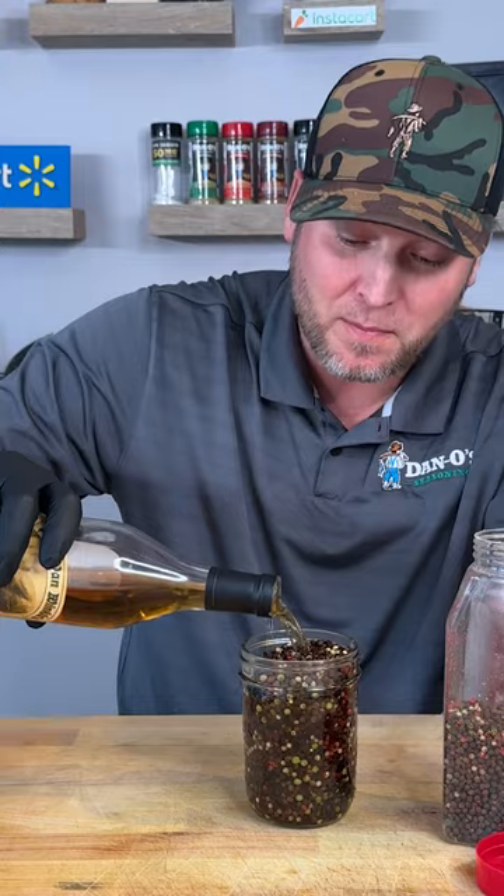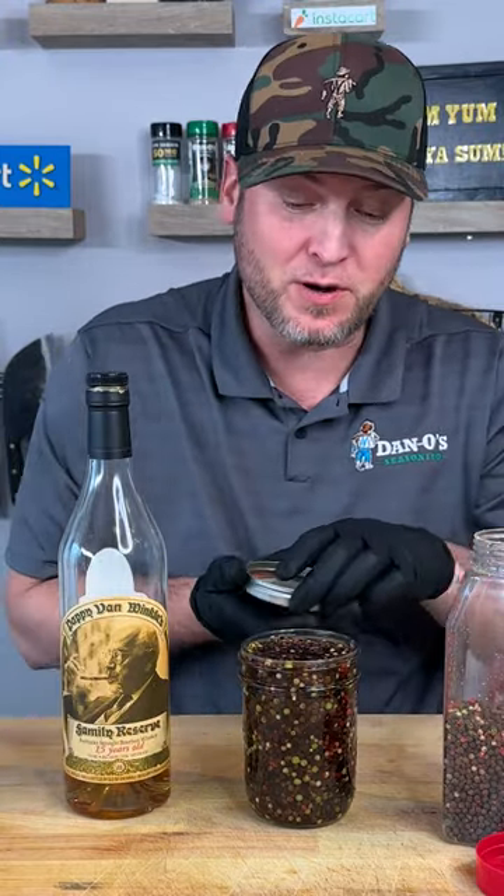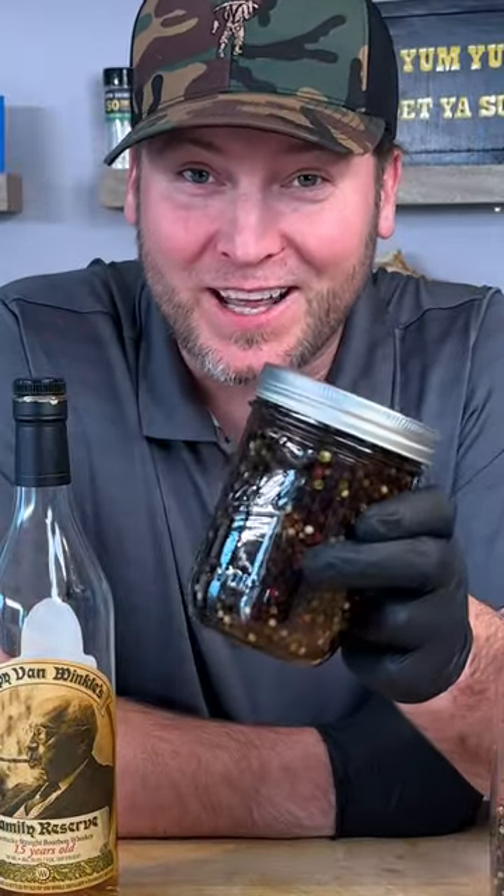Get you a little bourbon, marinate them — marinate them for about a week. Then we're gonna take them out and we're gonna smoke them. In a week we're gonna make something absolutely delicious. Check it out.